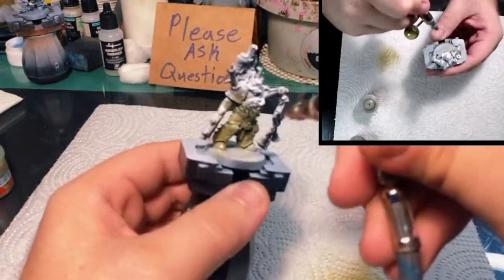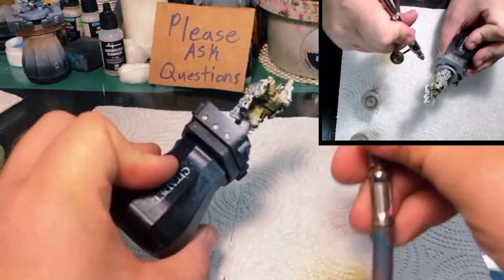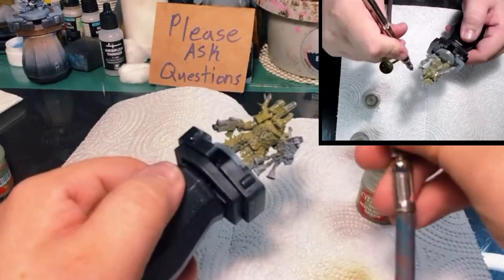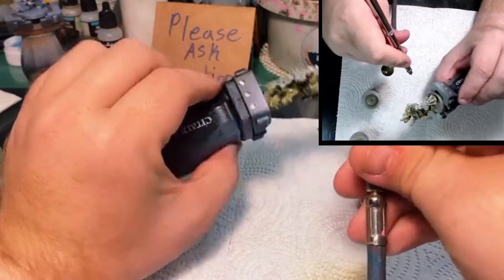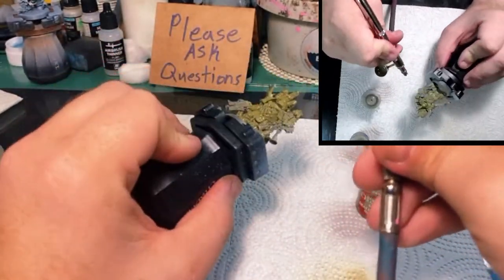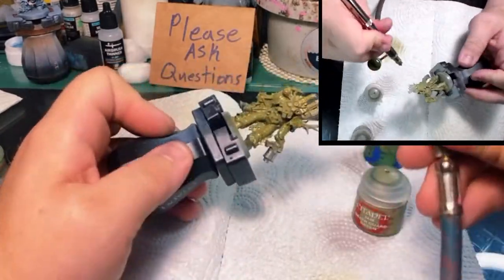In my personal opinion, one of the best ways to pay tribute to the box art — if you're not planning to follow the exact 'Eavy Metal style — is to at the very least use the same, or very similar, base coat. In my case we're going to be using Death World Forest. We're going to use this to base everything, then add just a little bit of Moot Green, spray that directly from above, and that's going to be our base coat for all of our green.